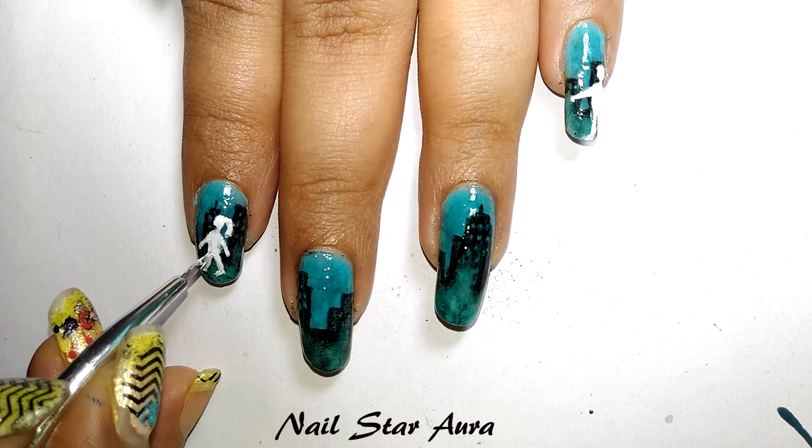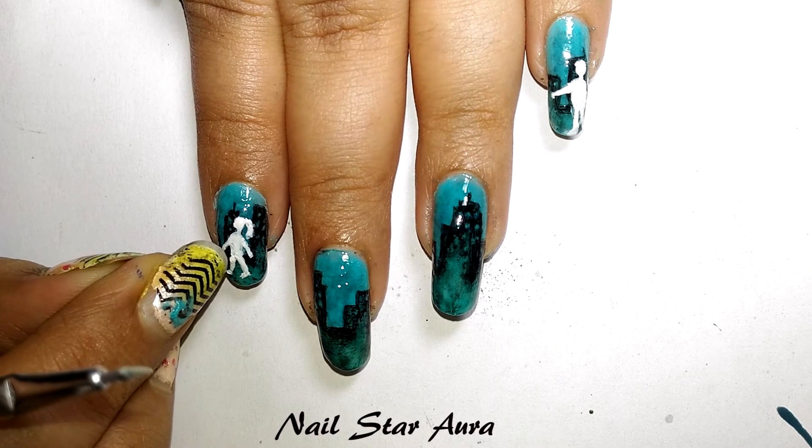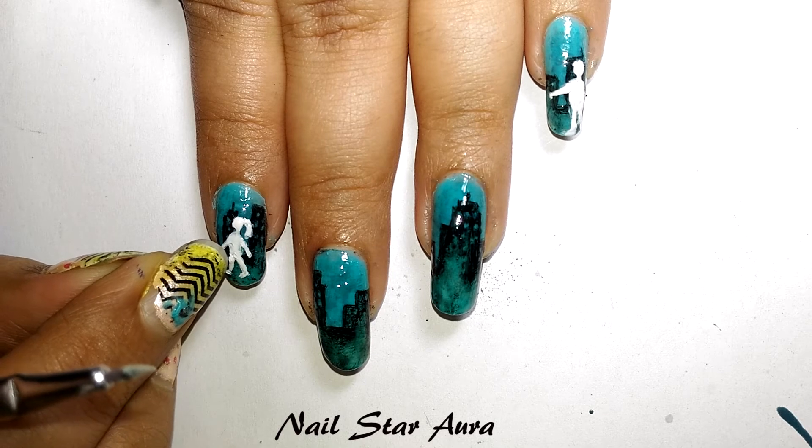And if by chance you do make a mistake, you can use your nail to drag it — but just a little bit, not too much.